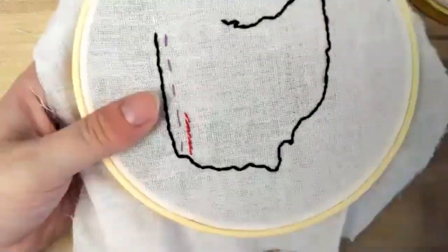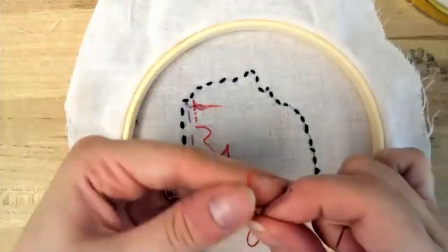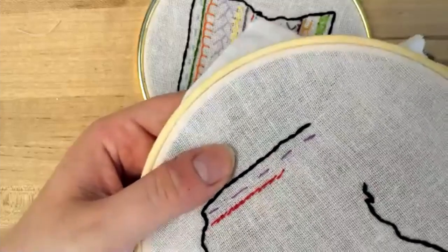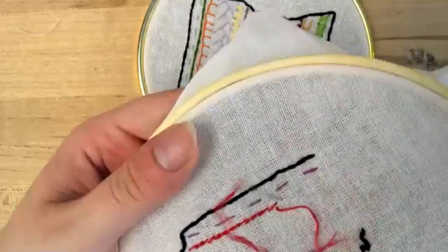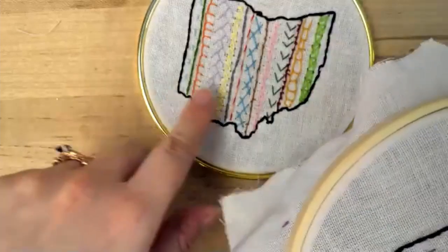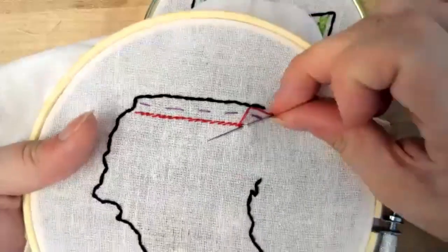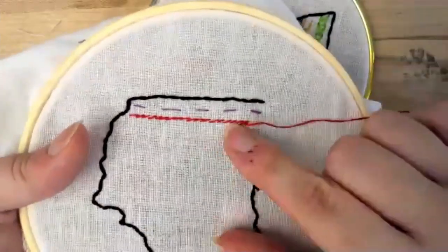If you put one a little too far over, you can always take your needle out and pull it out, then try again. This stitch is used often in embroidery to create lines that are a little more filled in than your backstitch. Another one you might use for that, which we'll be doing later, is our chain stitch. I should be doing it more like this so that the needle goes through correctly — that helps with getting too much space in between.